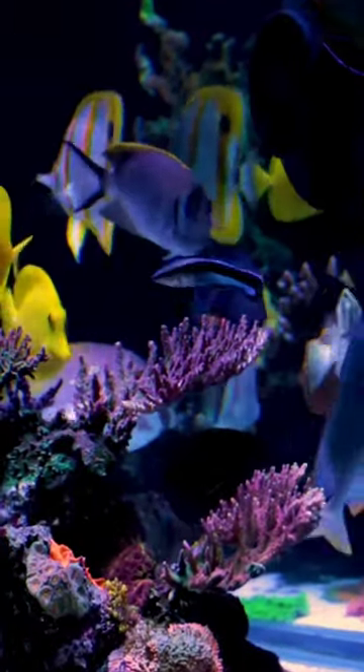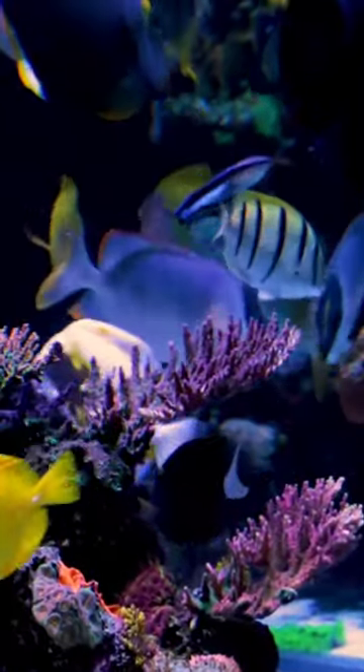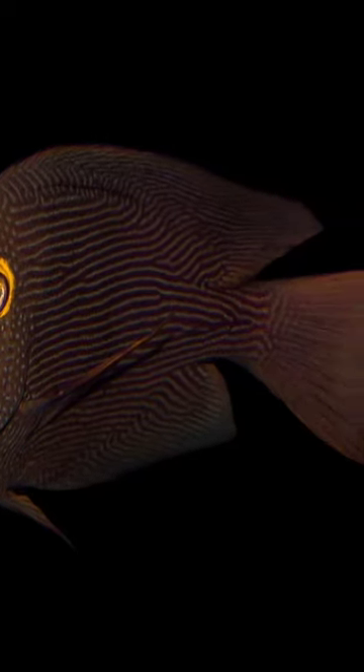Next, the Yellow Eye Kole Tang. This is another bristletooth tang that stays relatively small, but is a bit more dressed up with elegant pinstripes and a yellow ring around its eye. Quite the dapper look for a member of your cleanup crew.